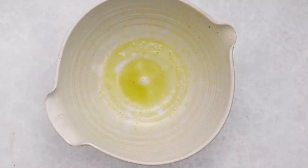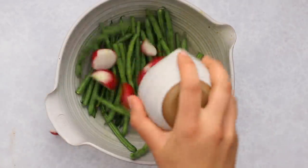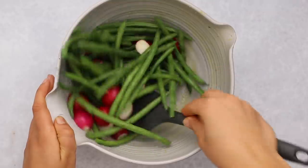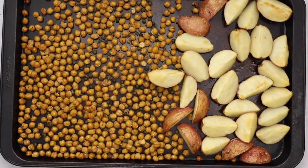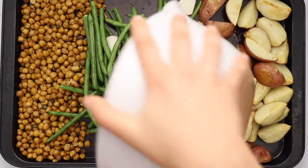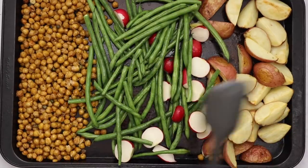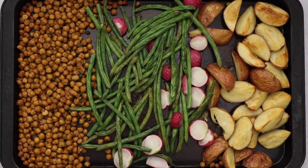Using the same bowl, add some haricot verts — thin French green beans; regular green beans work in a pinch — along with some red radishes. Season with salt and a little oil, using the leftover in the bowl. Mix until everything is coated. Once the potatoes and chickpeas come out of the oven looking nicely crisped, push the chickpeas to one side, add the green beans in the center, spread them out, and return to the oven for another 13 to 15 minutes depending on how cooked you want the beans.